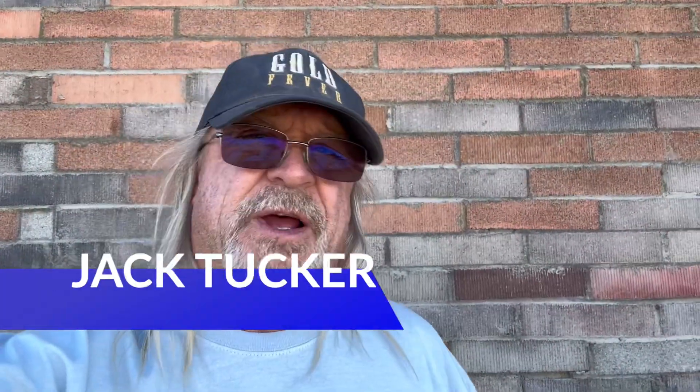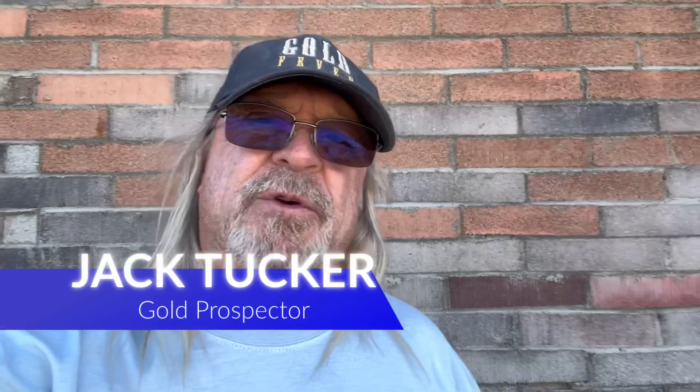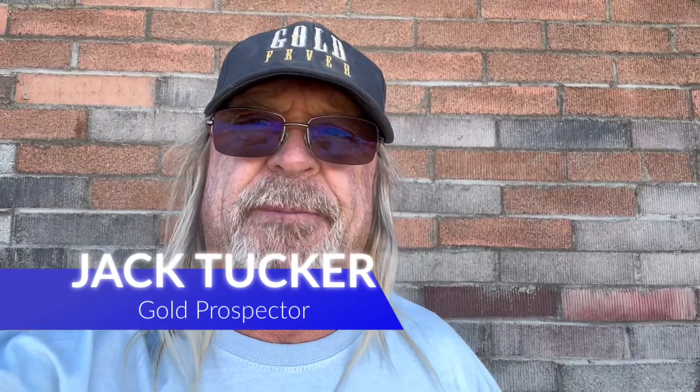Welcome to Gold Fever Adventures, I'm Jack Tucker. Today I'm going to run some material that I got up at Meadview — got it down in one of the washes, just doing a little bit of testing. I want to see if there's any gold in there. A couple buckets of dirt, I didn't classify it down so it's got rocks and everything else in it, so I'm going to run it through the Gold Fox Trommel. I'm also going to test this GeoClear flocculant put out by GeoSluice.